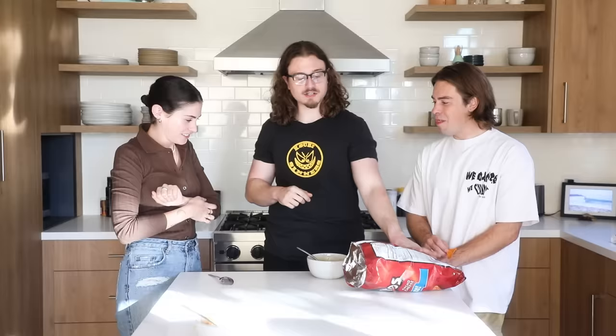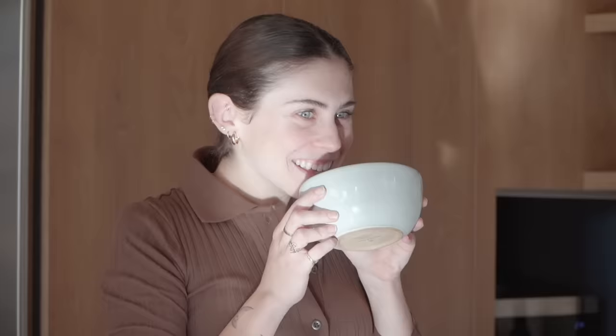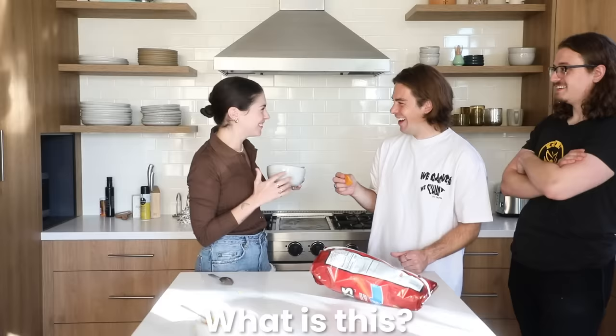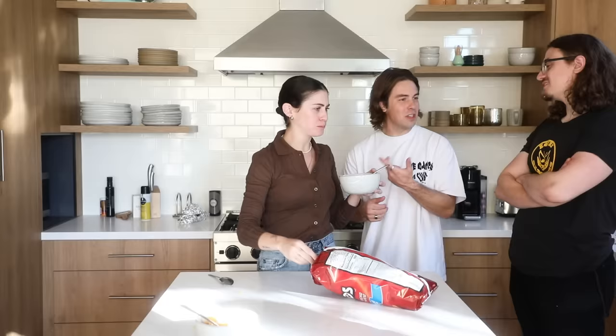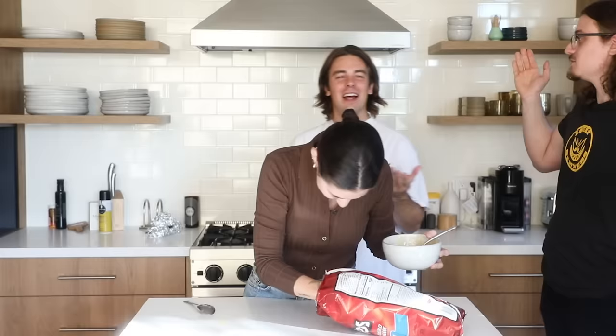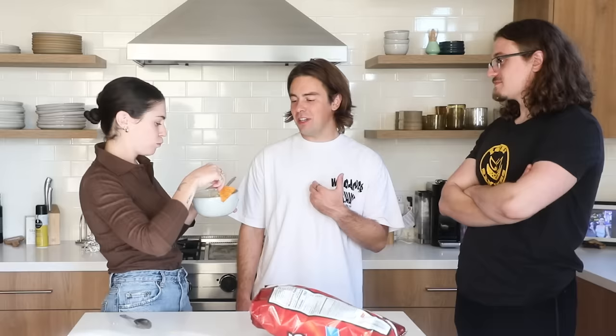Introducing Kelsey. Sous chef. Heading towards executive chef in the next couple days. Thank you. What is this? What do you think this is? Nacho cheese? Is it like frosting? Oh, you'll see. Mmm. This is why we're dating. It's because of this. Is it like marshmallows? Tastes like Lucky Charms. I can't believe you just said it tastes like Lucky Charms. The cheese marshmallow and the Lucky Charms. Did you guys think this was bad? I liked it, actually. I didn't like any of them.